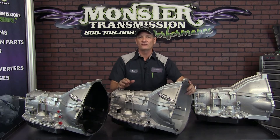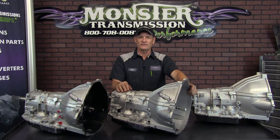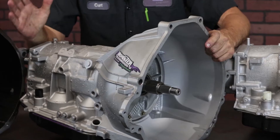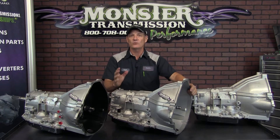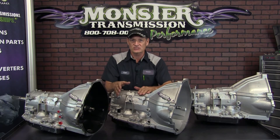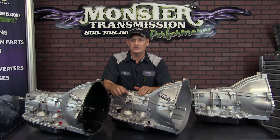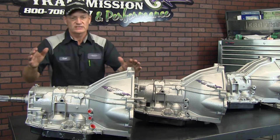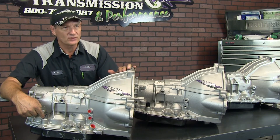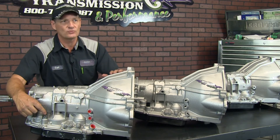They then evolved and changed the transmission name from an AODE to a 4R70W — still a four-speed automatic. You'll notice the case connector changed; specifically, the pinouts for the connector changed, as well as the internal harness. The AODE had a soft cable harness, while the 4R70W uses a solid, rigid harness. In later years they did not change the color of the connector nor the pinouts, so in fact they're interchangeable. The case connector color and pinouts are the same all the way up to 2005.